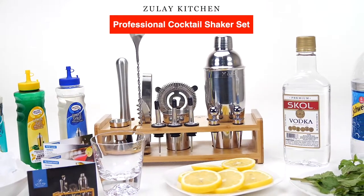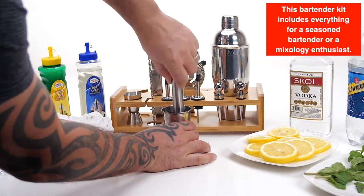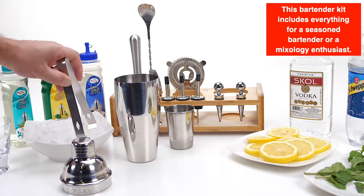The Zulai Kitchen Professional Cocktail Shaker Set. This bartender kit includes everything a seasoned bartender or a mixology enthusiast needs.